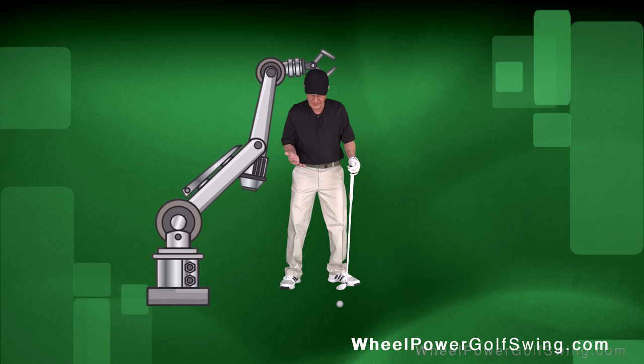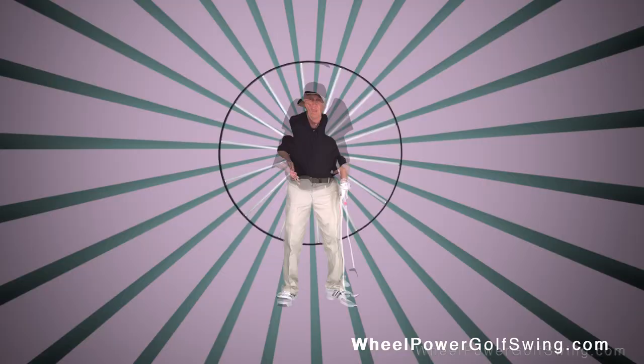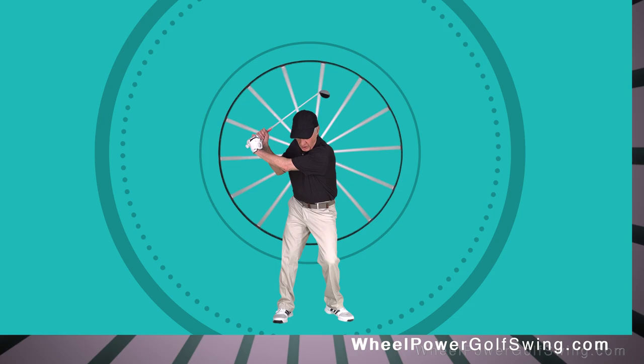You need to think of yourself as a piece of machinery that's going to be moved to a job site, and that job site is where the ball is lying on the ground. Your body is a mechanical structure that is going to turn a wheel.